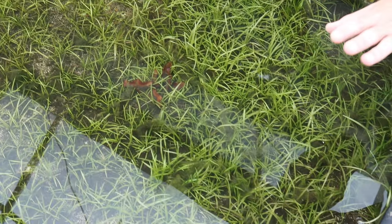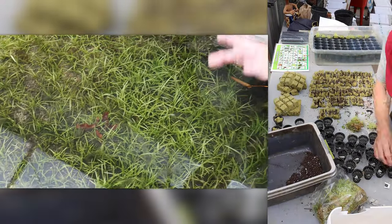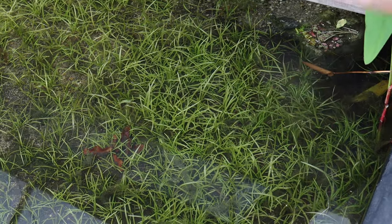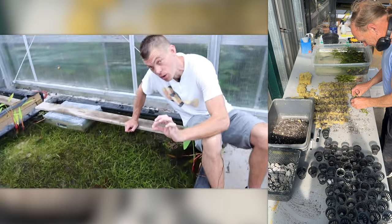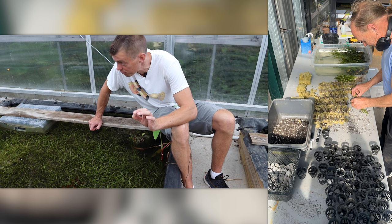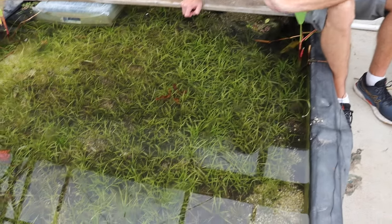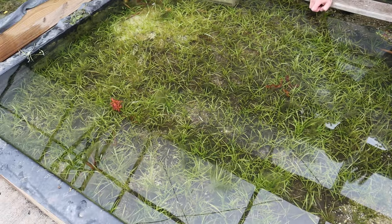We're going a couple other directions with the foreground plants. I have to give a shout-out to Joe — he has done a tremendous job executing the plan we worked together on to get this kind of growth and maintain it, because it doesn't just show up in the mail. We're also potting dwarf sag in-house now for wholesale customers across the country — almost all 50 states — and that's coming on tremendously.